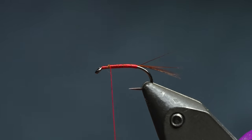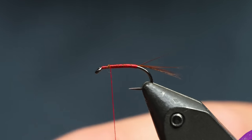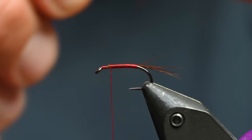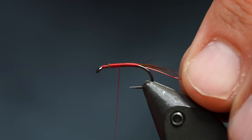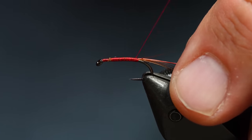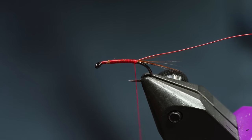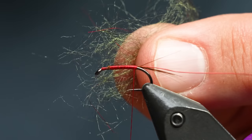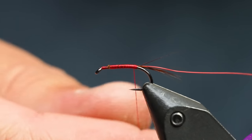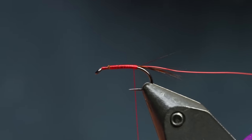So red wire. Red wire on stillwater nymphs is a great choice. This is just some Uni Soft Wire in size small — I've really been liking that Uni Wire lately. And once we're here, this is California 420 Color Bruiser Blend. Trust me, that name has been around in the bass circuit for a long time — I didn't come up with it.